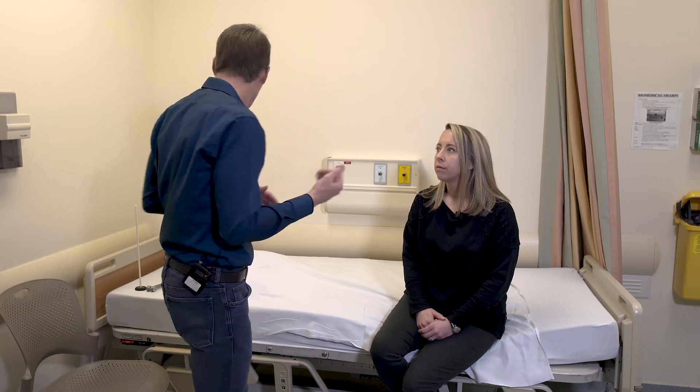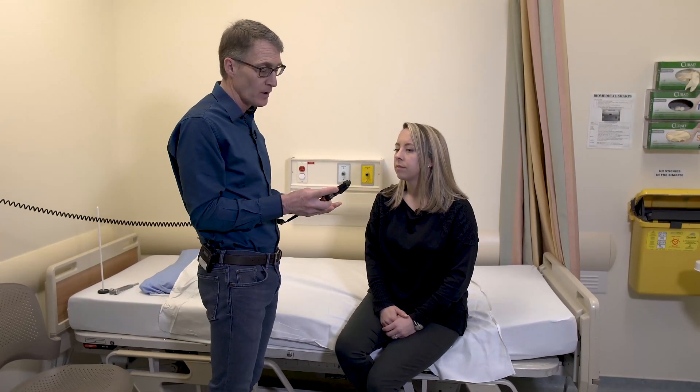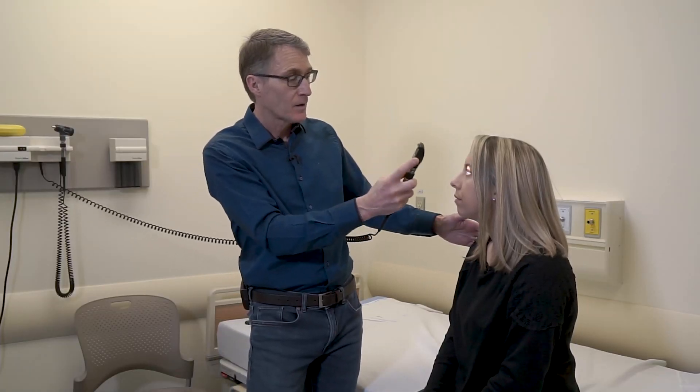Now we're going to take a look at the eyes with the ophthalmoscope — this doesn't need to be too onerous. First, we just take a look at the pupillary response. Just look straight ahead. They're nice and symmetric, going from about four millimeters to two.